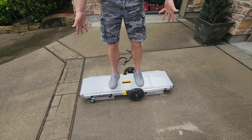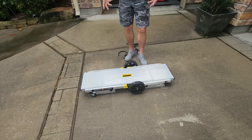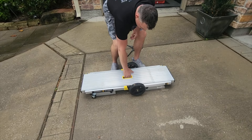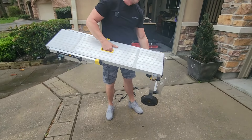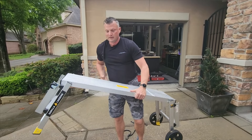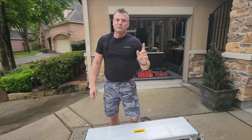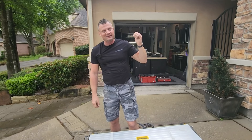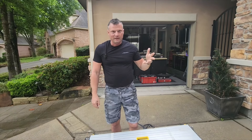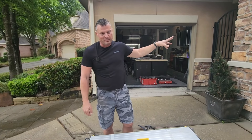This will hold something like 300 pounds or something crazy like that. The big thing for me was just being able to transport the boat — that's heavy and bulky — a longer distance without breaking my back. It was one of the bigger submarines that I had, I think maybe that giant Astute. It weighed like 70 pounds and I had to carry it about 400 meters to the pond.